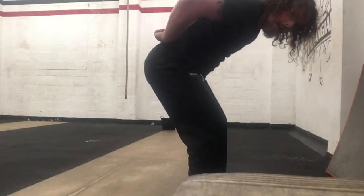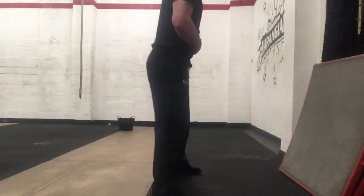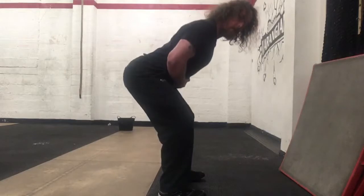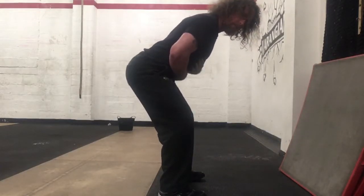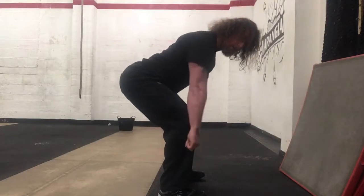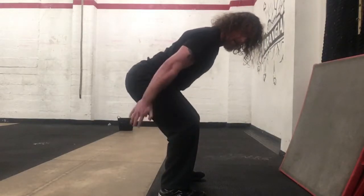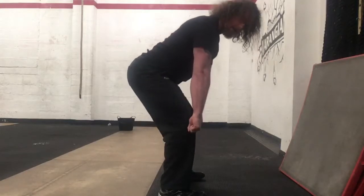If you are deadlifting and you happen to notice that this part of your back moves first, what we're looking for is for your hips to be loaded in the right way whenever you're deadlifting. You should feel your hamstrings in this position — you would be using the bar and actually pulling yourself into the bar. Everything here should be lit up and loaded, and you should actually feel like you're using your hips, hamstrings, and glutes to lift the bar.